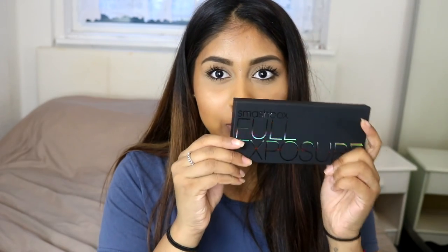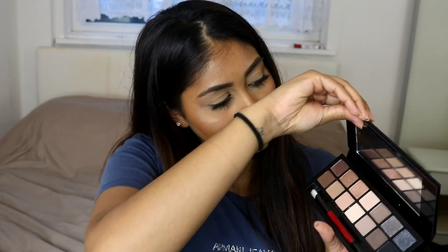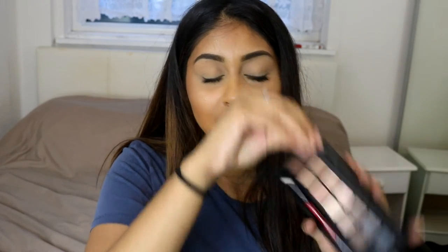I then got a few things from Smashbox. I got the Smashbox Primer Water — you guys know I love this, I finished it and had to restock because I absolutely love this stuff. I then got the Smashbox Full Exposure Palette. The palette feels super sturdy, it's super fancy, and when you open it you get these amazing colours inside. I swatched the brown and look how damn pigmented that is — this palette seriously looks bloody amazing. I can't wait to try it.